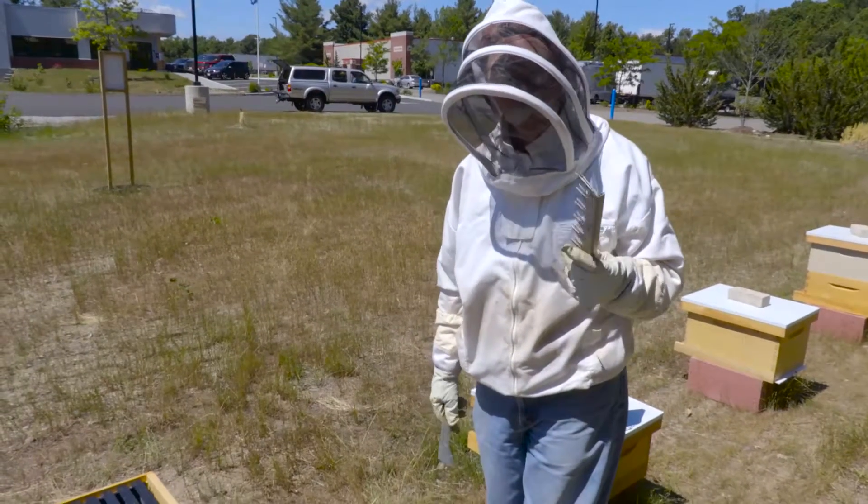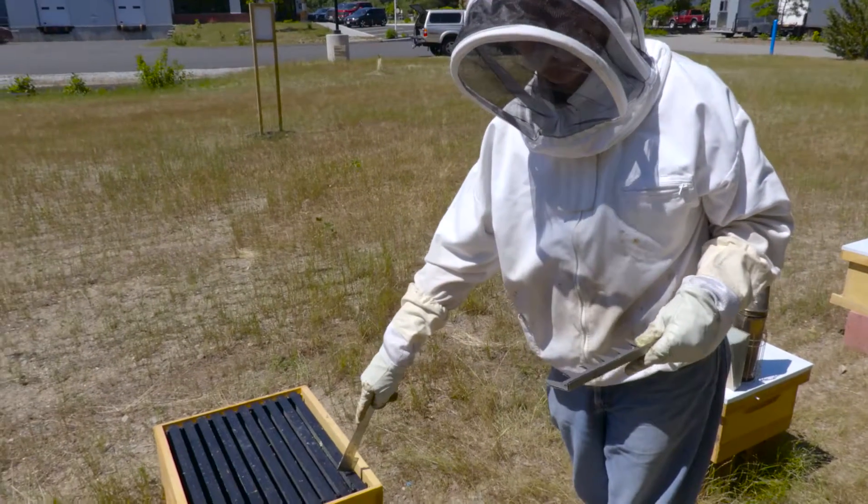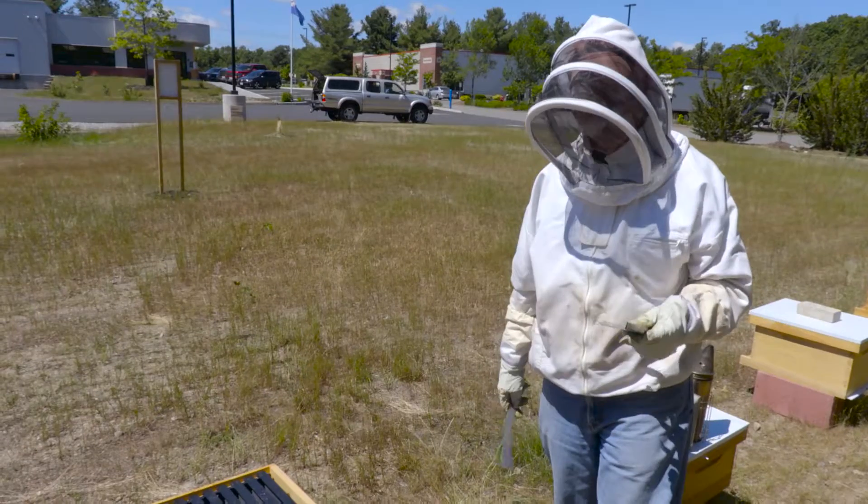What we have here is a 9-frame spacer that we're going to demonstrate. Traditionally, if you look at a box, there's 10 frames in it. But if I'm going to use this as a honey super, I like to run 9 frames.